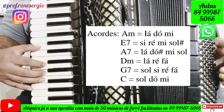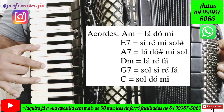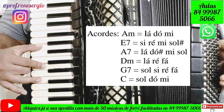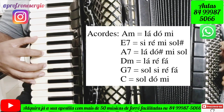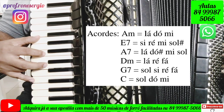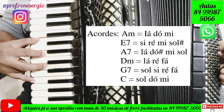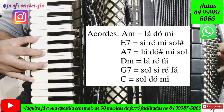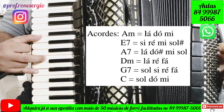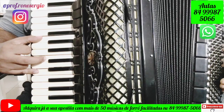And then we will do this way: Lá, Dó, Fá — that's Dm. And then we will have G7: Sol, Dó, Mi.